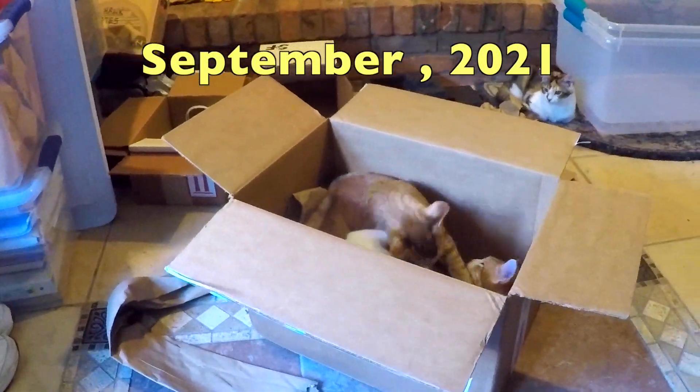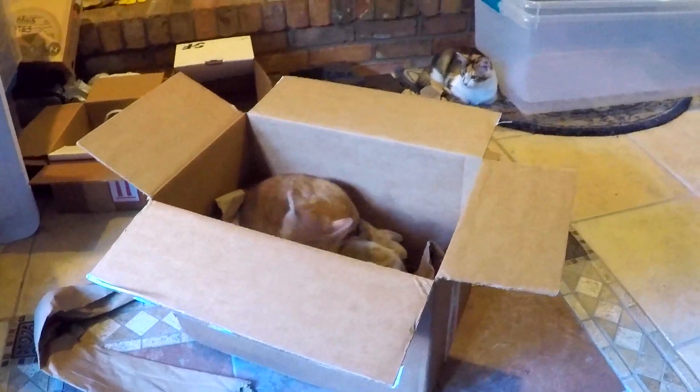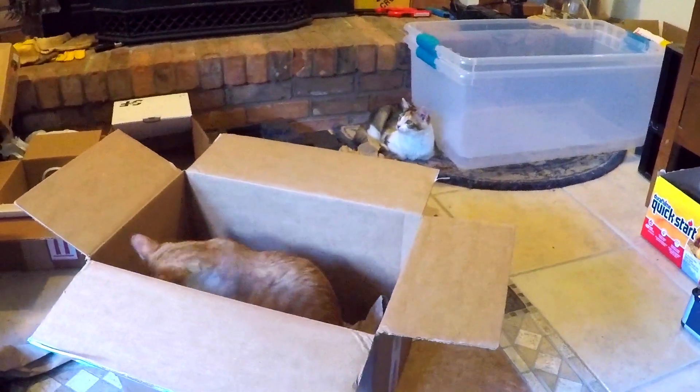Forget buying expensive toys for your kittens and cats — we find that just putting the Aircraft Spruce box and the paper on the tile floor is more than enough amusement for them for hours. We'll see you next time.